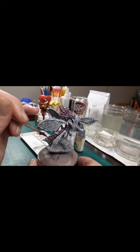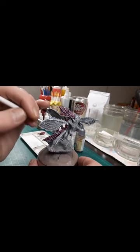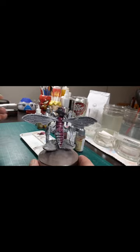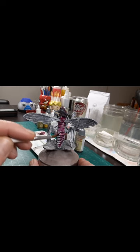Currently, we are applying a layer of Speed Paint over the Slap Chop base that we put down. We are applying Army Painter's Purple Alchemy Speed Paint to this layer. The Speed Paints are very transparent, so they'll be excellent for retaining that contrast we created with the Slap Chop while still applying some appealing color to work off of.